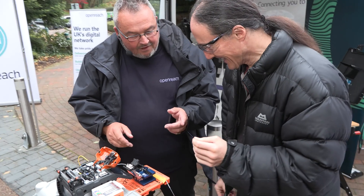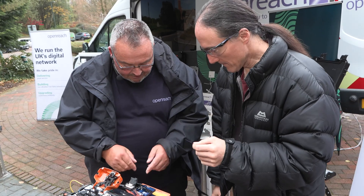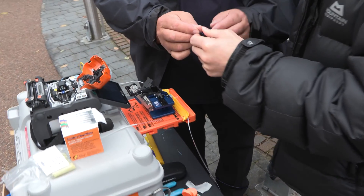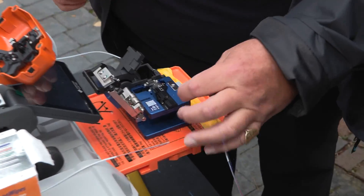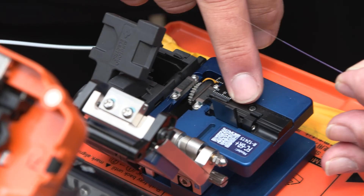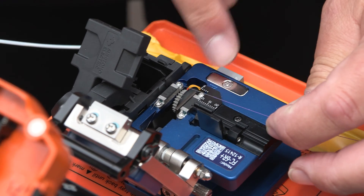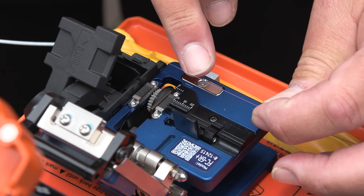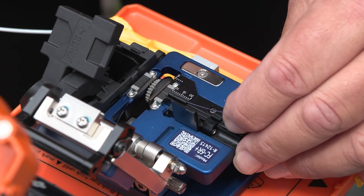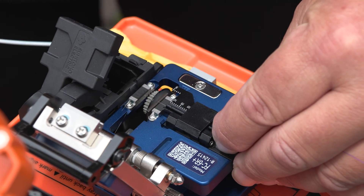Now we're going to cut that fibre to a perfect 90 degrees, ready to put in a splice — we're going to use a cleaver. I'll show you first, then you can have a go afterwards. There are two slots in there: a little skinny slot and a bigger slot — we're going to use the really small slot. See where the end of the coating is — it needs to be between 15 and 10. You place it in there like that, and then put that magnet down.